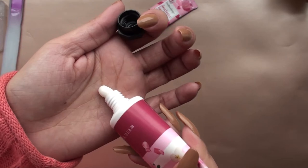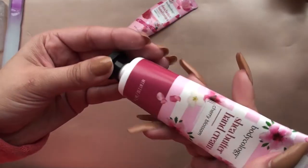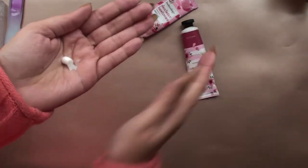These are the Body Ecology shea butter hand creams. I went through the sweet-scented one so fast — it smells so good and it's really hydrating. Definitely pick it up.